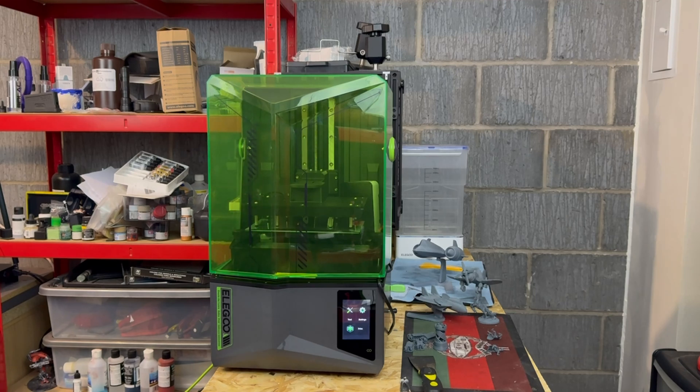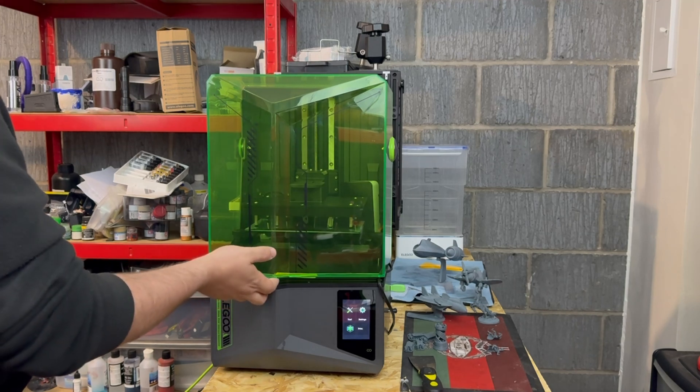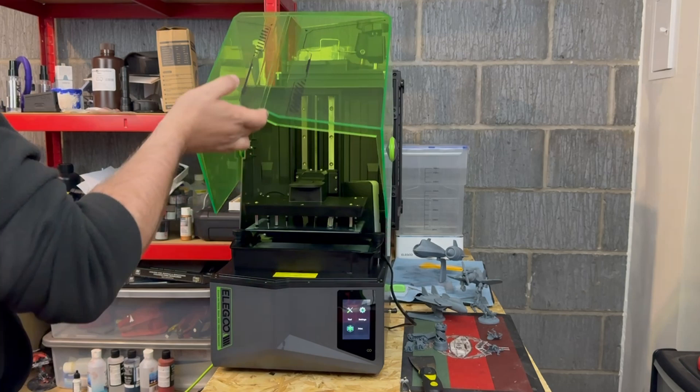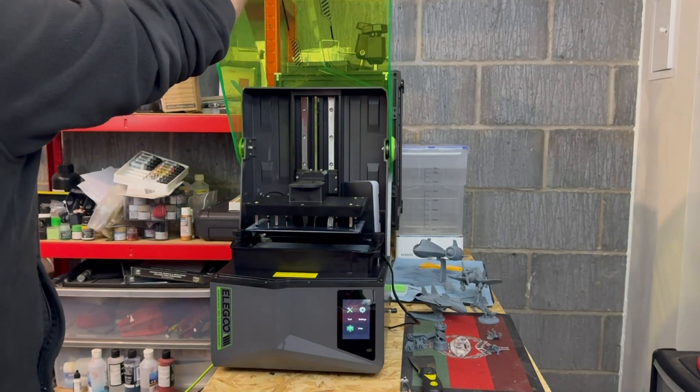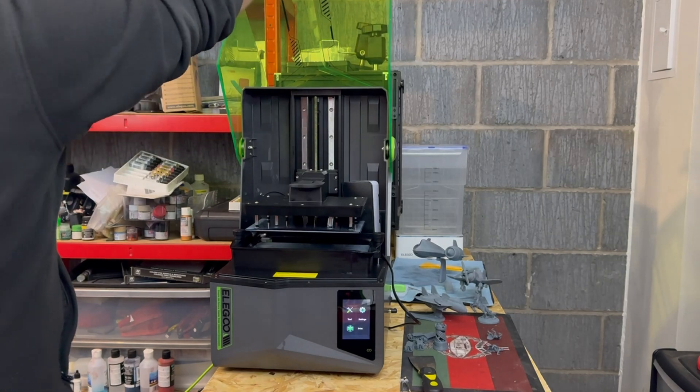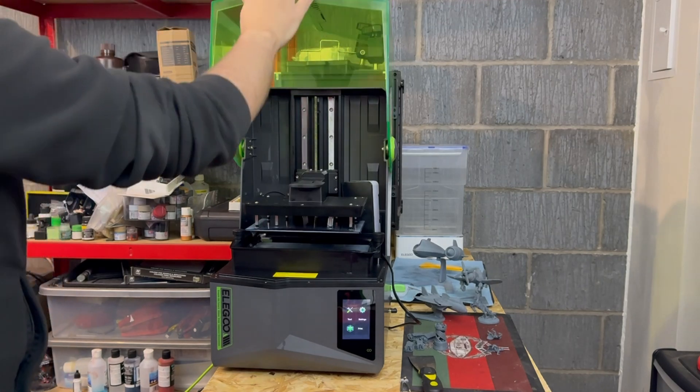As you can see, it's got this lovely green cover over it at the moment, and it is also a full metal construction on the base and also with the back where the Z axis is currently housed. Now this lid is actually a flip open lid, as you can see here, but that does mean that you need to have a bit of extra space behind the actual machine to open up the lid, else it won't open fully.